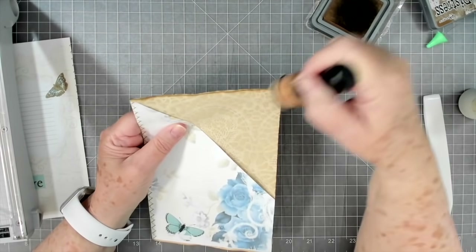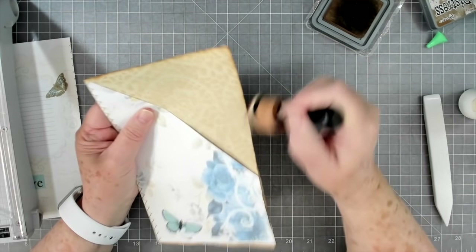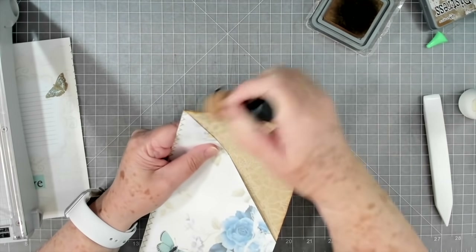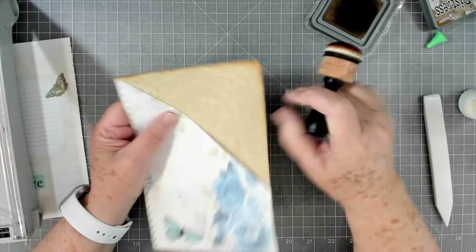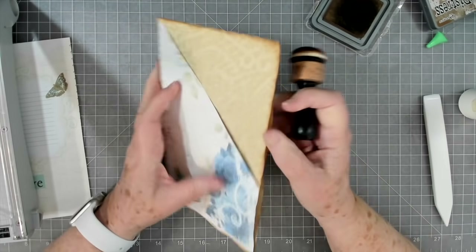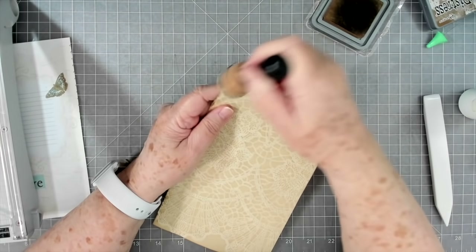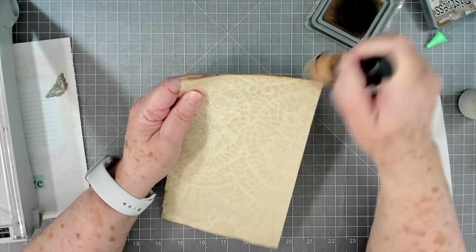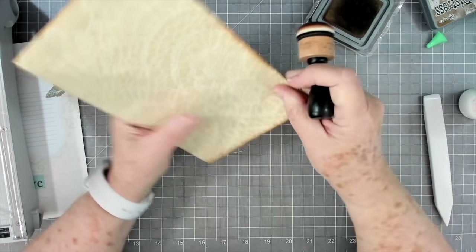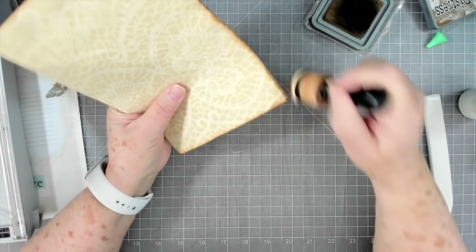I'm going to go ahead and ink around this. Part of this journal is going to be inked in blue and part in brown. I'm going to ink this piece in the brown because I think it would look strange to be inked in blue. I will ink the paper in blue - probably blue sapphire if I have it - some kind of blue.